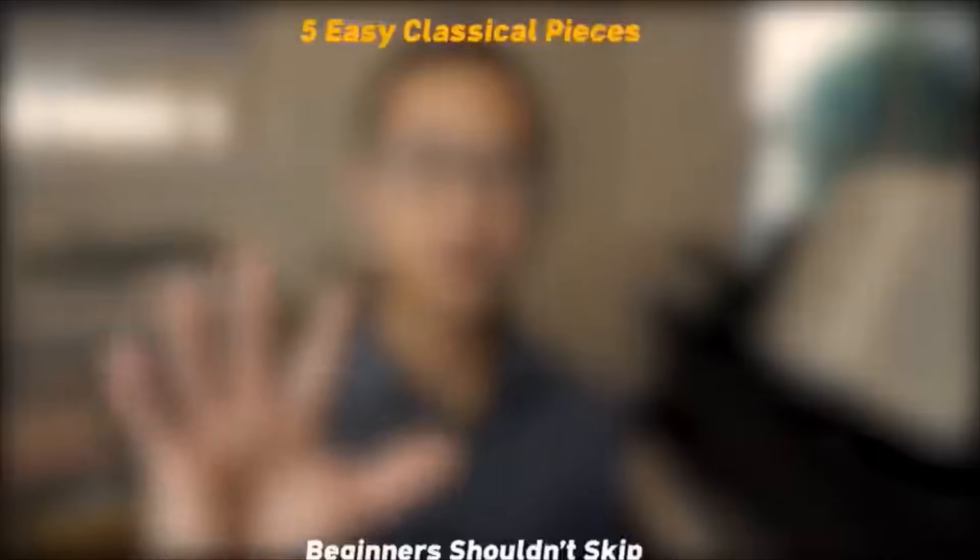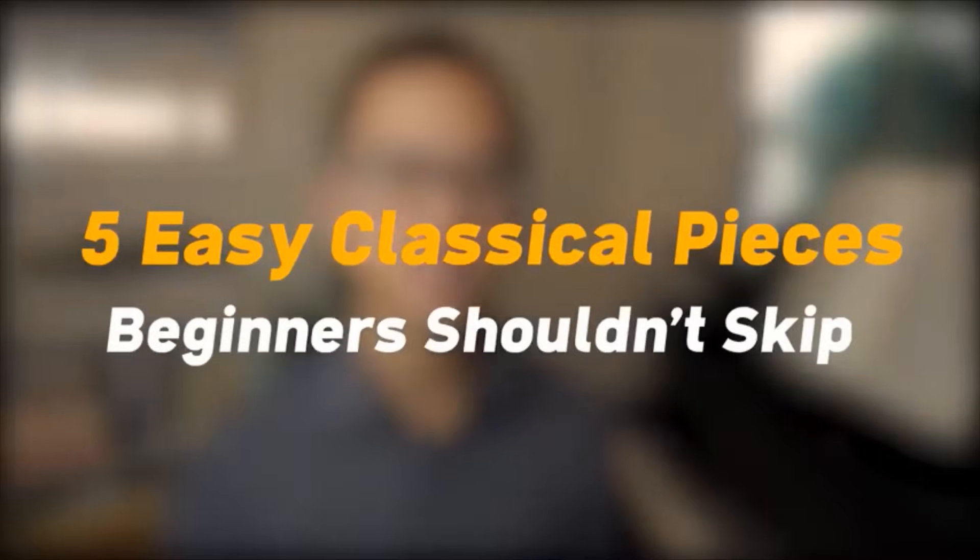Hi, my name is Jayza. I'm a pianist and in this video I want to share with you 5 easy classical pieces that you shouldn't skip as a beginner. In each piece I will play the start and briefly explain from a teacher's perspective why these are great pieces to work on. All 5 pieces are fun, beautiful and famous, and you will also learn many musical skills that will help you play harder stuff in the future. I'll count them down from easiest to hardest.